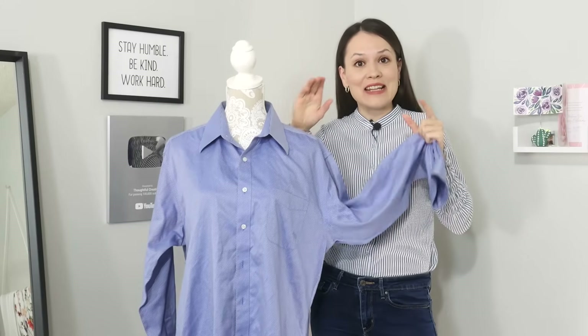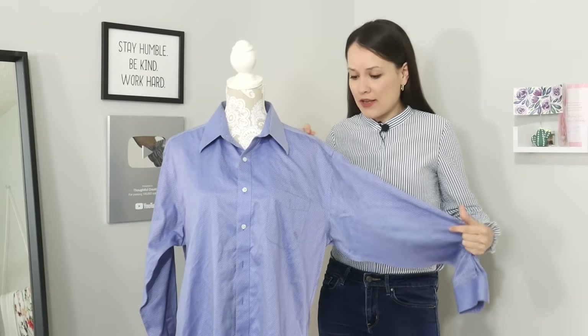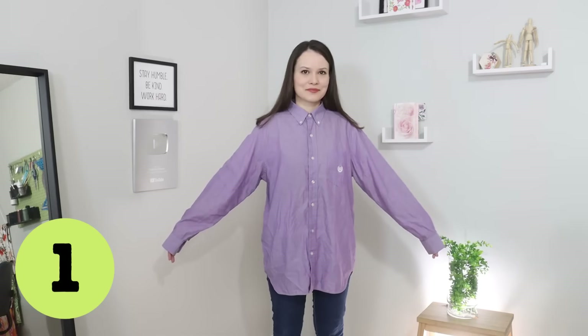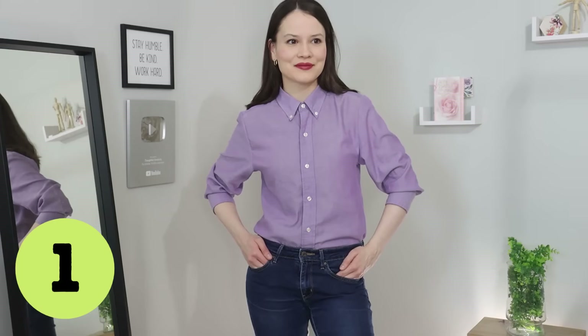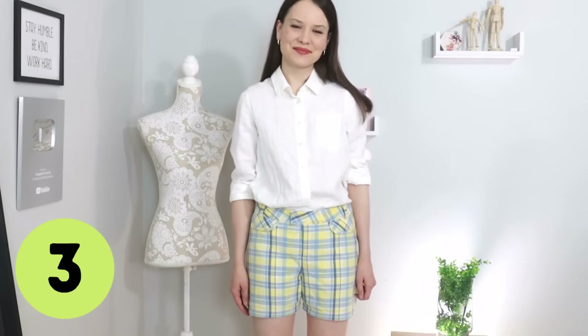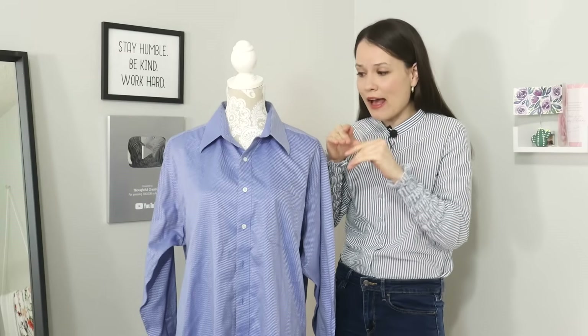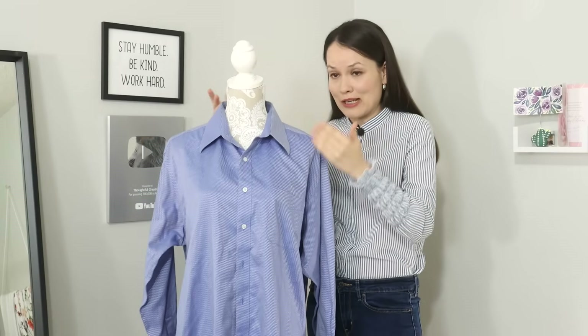You might have noticed that in each one of these full upcycling videos we focus on one particular area. In the first one we completely reworked the armhole and drafted a new set-in sleeve. In the second video we learned how to add darts. In the third video we completely reimagined the garment and talked about how to maximize that very little amount of fabric so you can make something new from a shirt that is no longer worn.